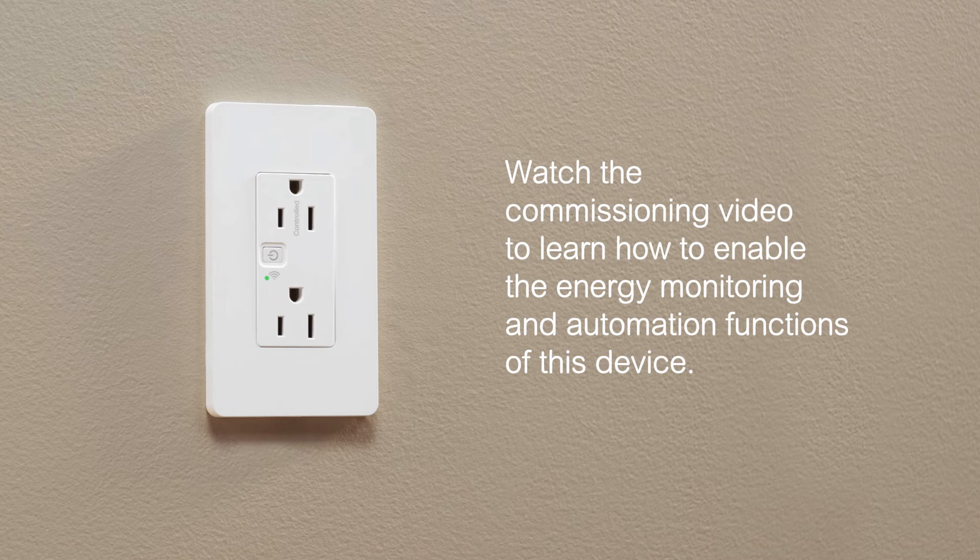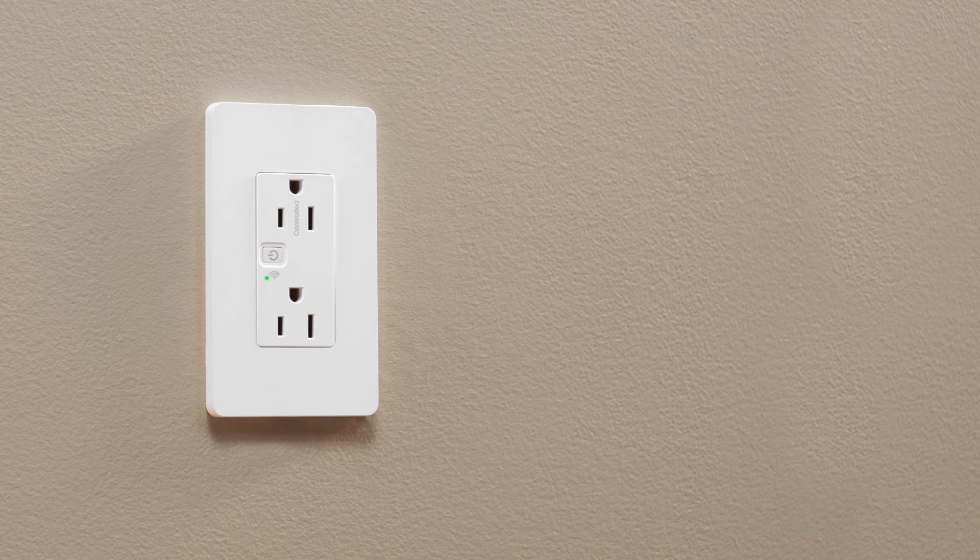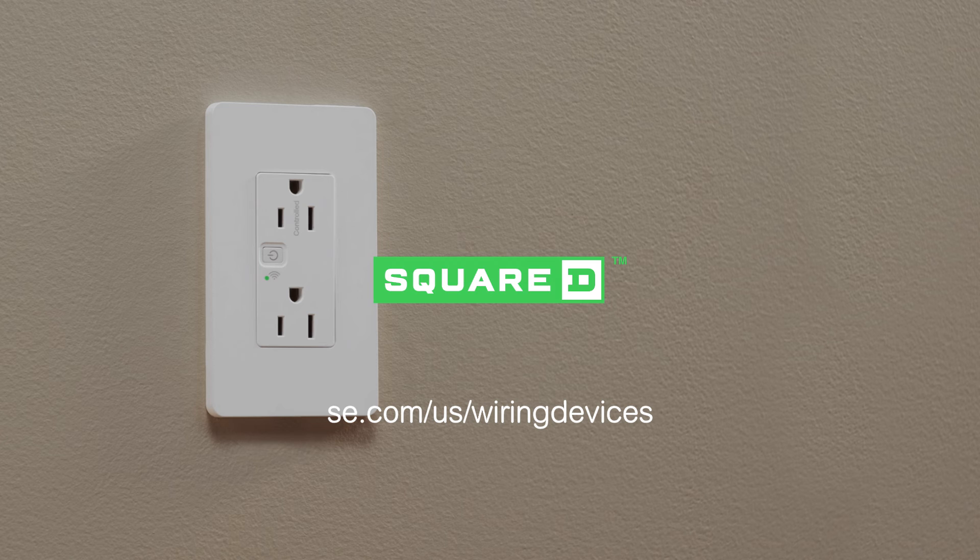Watch the commissioning video to learn how to enable the energy monitoring and automation functions of this device. Visit the Schneider Electric Wiring Devices homepage to learn more at se.com/us/wiring-devices.